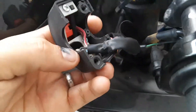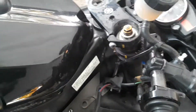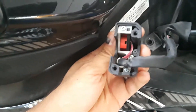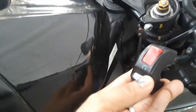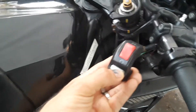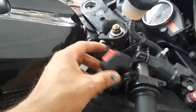I took it apart and inside there's a spring and a contact point. If that contact point doesn't make contact, the bike will not start. So I took it all apart, used some sandpaper, and cleaned the contact points to make it do proper contact. And voilà — as you can see, it does now start. That was the problem.